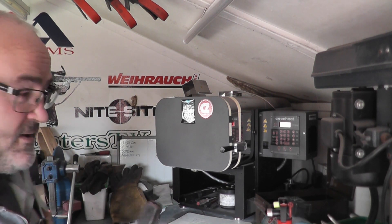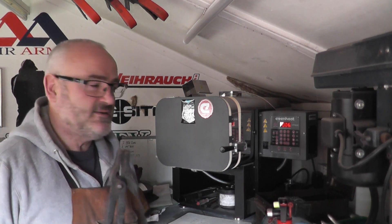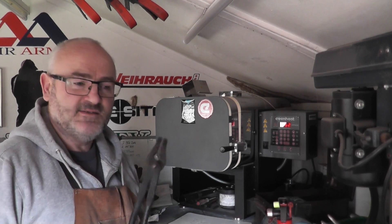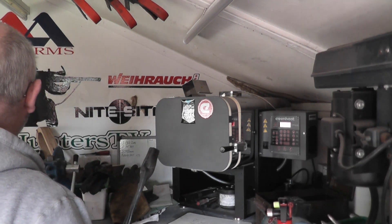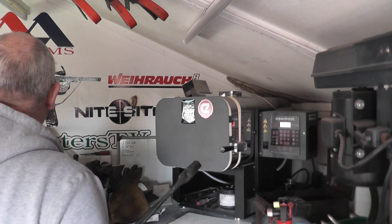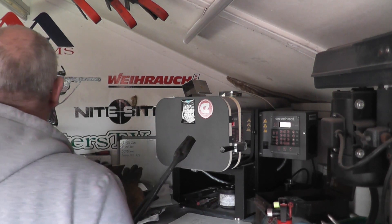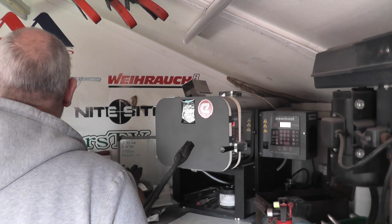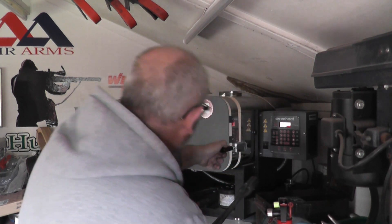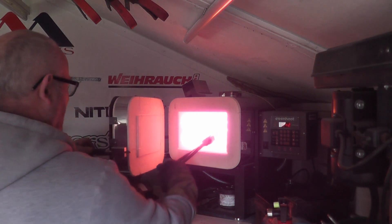We're just coming up to our quenching time now. This has been soaking for 10 minutes. The steel is 14C28N stainless steel. That's it — quenching.